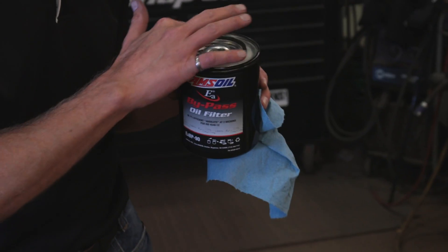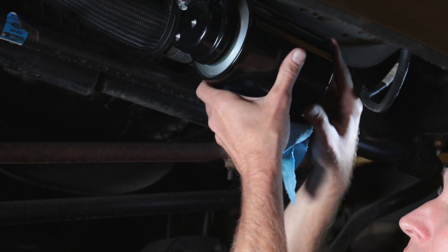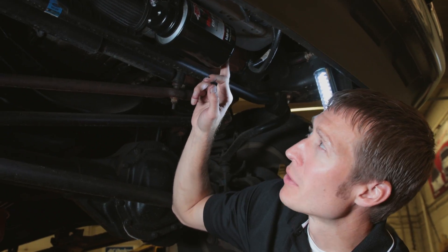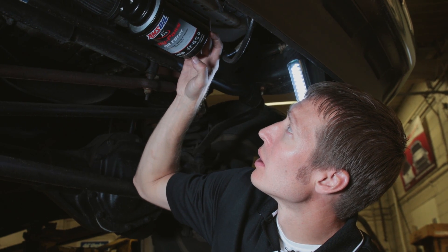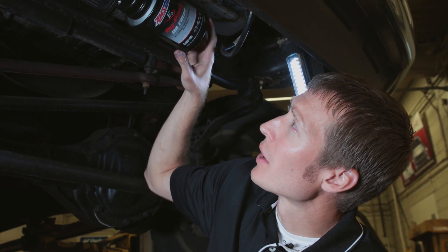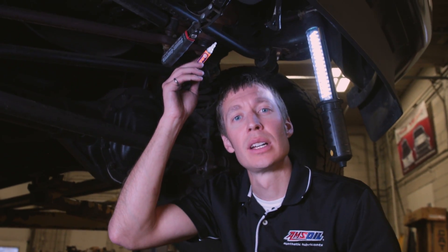Now that we've got the head mounted, let's install our bypass filter. We recommend filling the filter with oil, but since it's on its side it would pour out, so just lubricate the gasket with a little oil, spin it on, and tighten it per the label instructions. Once the gasket touches the head, it's one revolution past that point. Take a paint pen, mark the back of the filter, and align it with something on the truck to ensure you get one full revolution. You can also write the date and mileage so you know when it was installed.